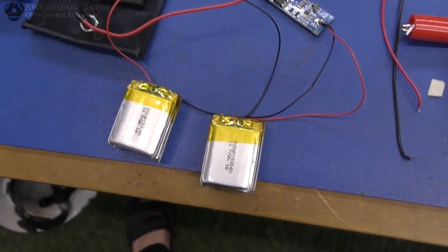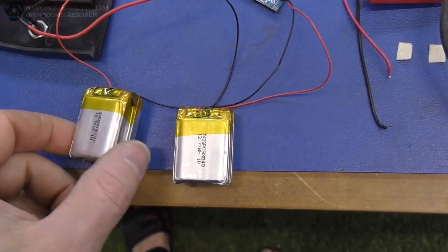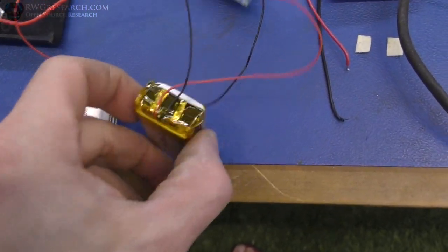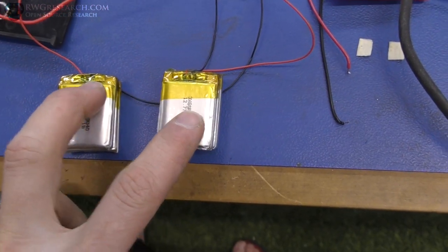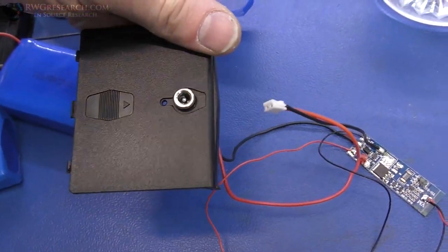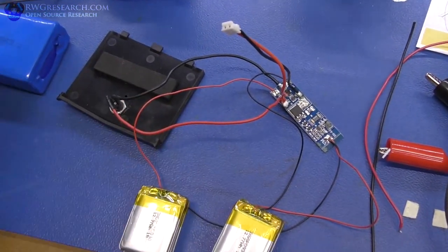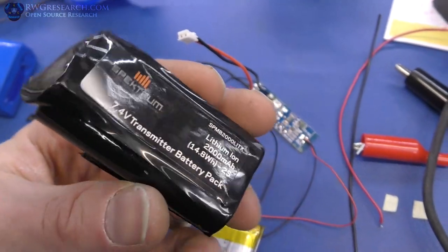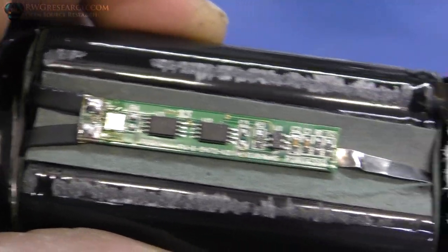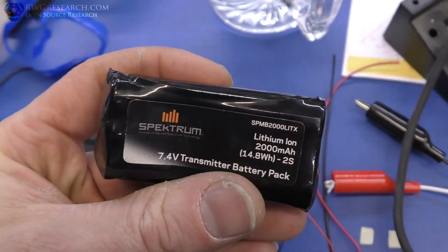Here's what we got: I took off one cell from each of these packs — I had two packs that were three cells wide but couldn't get them in there, so they're one-third less capacity now. That's fine. They're in parallel, these two are in series, and then they're connected to the charge controller board so we don't blow anything up. I used the original DC jack out of the vacuum cleaner those old batteries came from.